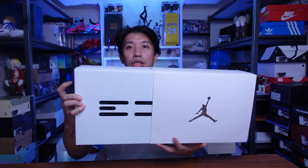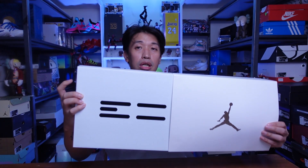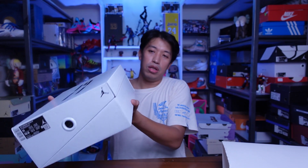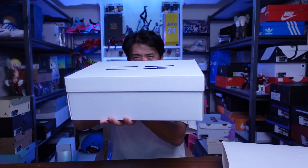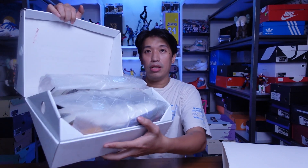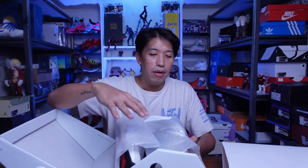It's another unique packaging from Jordan brand — it has a sleeve. There's a Jumpman logo and a number 23 design that looks like bars. When you remove the sleeve, the box is just white. The box is diagonal, so it doesn't open up the traditional way. When you open it, you can see the box is also cut out from the inside with a hole. I thought at first it would be a pullout drawer, but it isn't.